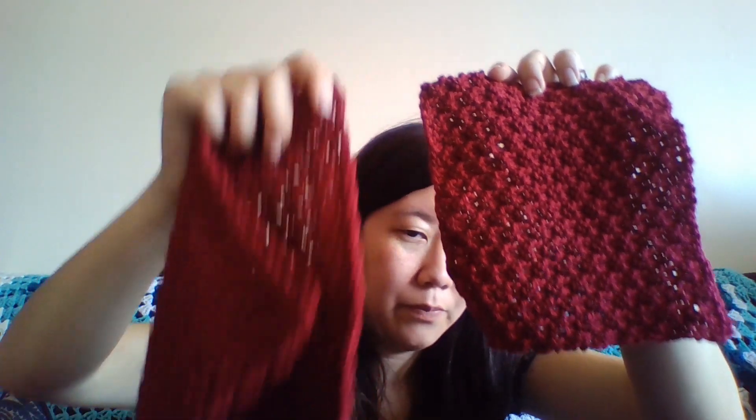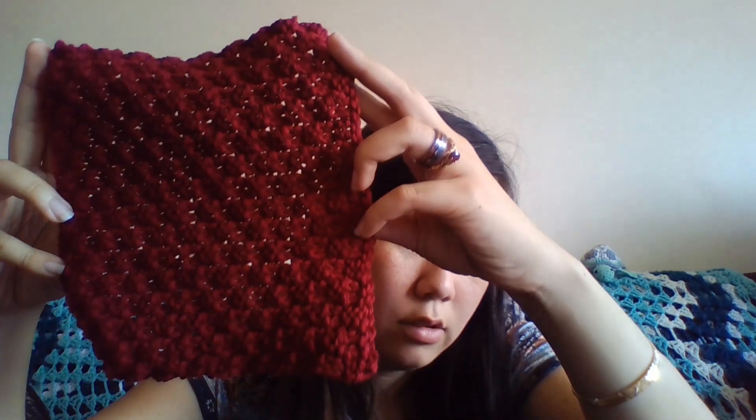This is what I got out of one ball. I got a larger crocheted dishcloth and an average-sized knit dishcloth. You could probably get two crocheted ones if I made them this size — though this one is much bigger. For knitting, I would say you could probably get two and a half dishcloths, because knitting doesn't use as much yarn as crochet.